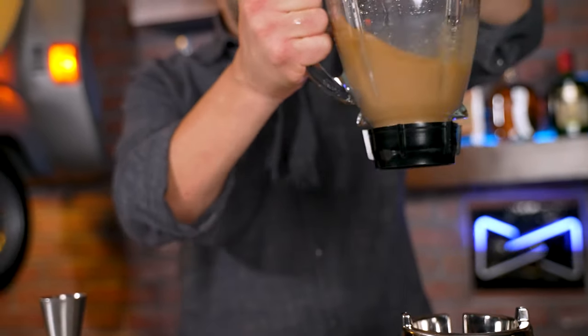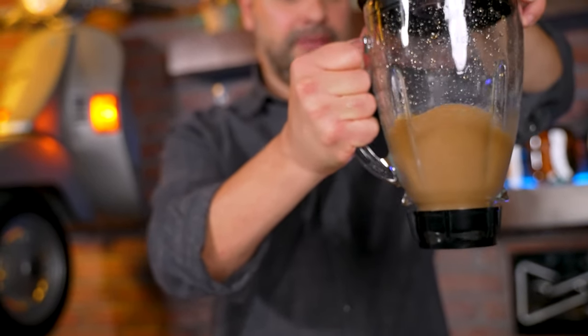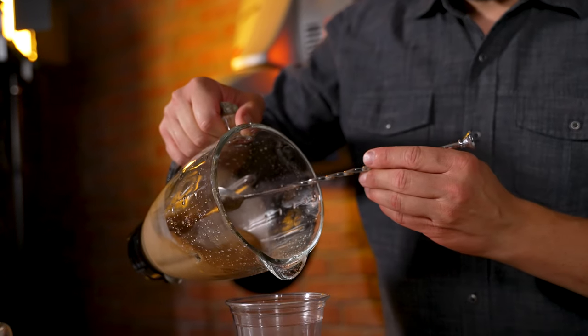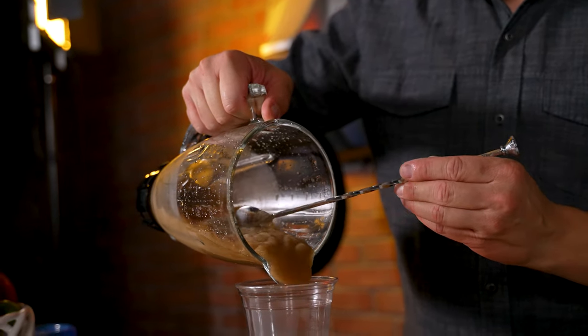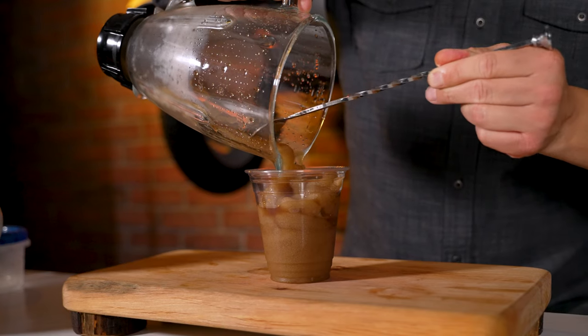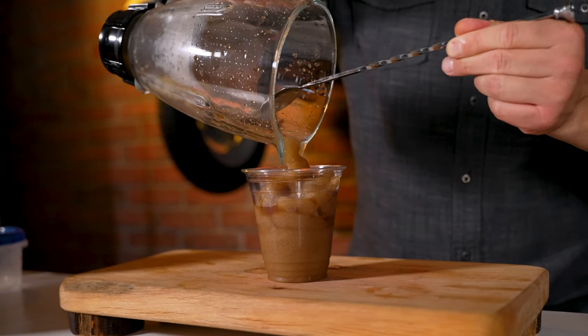And there you have it. Now it's time to take it out of the blender. I like to use my very inexpensive blender here — if you use a better one, you won't have the problem that I have. So I'm going to use the spoon as well to help pour this drink into the cup. It fits nicely right inside this 14-ounce plastic cup. And there you have the frozen Crown and Cola.